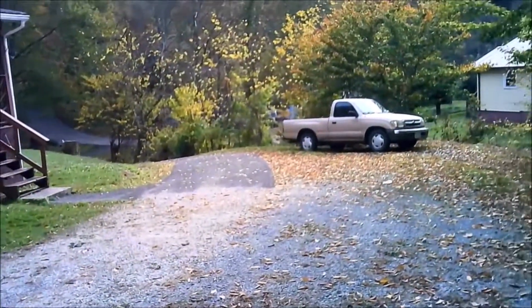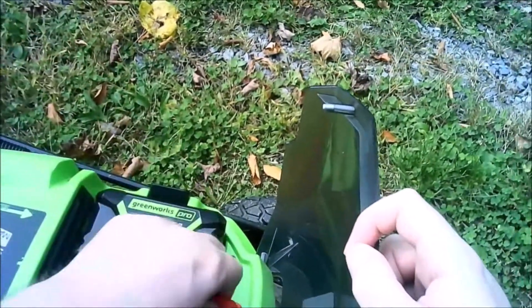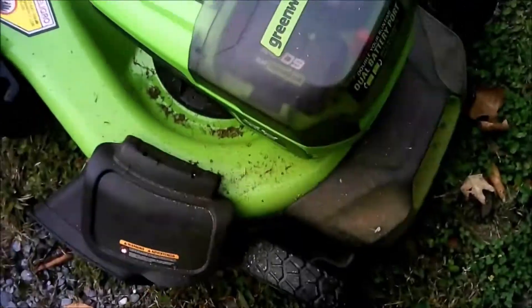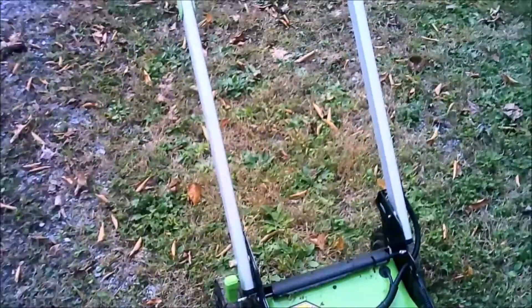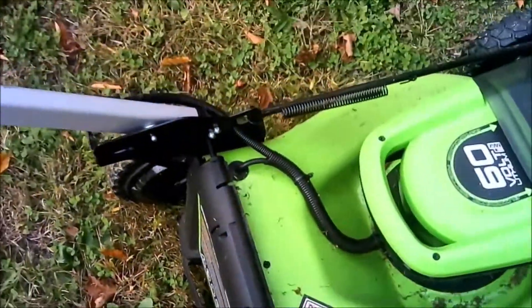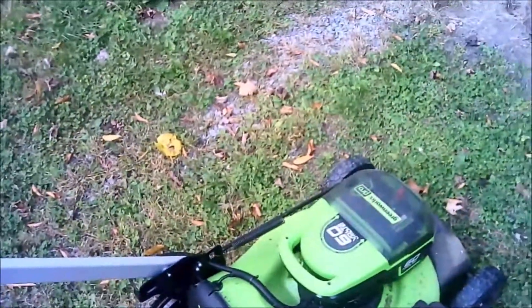This here is your safety key — it keeps you from accidentally starting the mower, makes your connection for the batteries, and it does have a soft close. This mower has been well used. It's October now and I've used it all summer — driven hard and put up wet. You've got your height adjustment here, very handy. It can mulch, it can bag, and it can side discharge. I prefer side discharge.